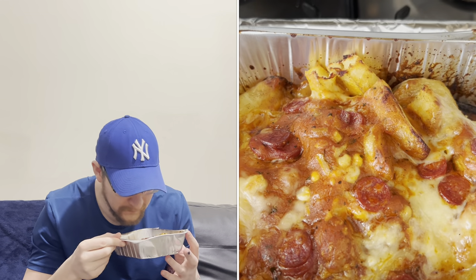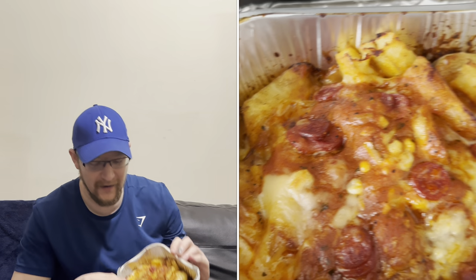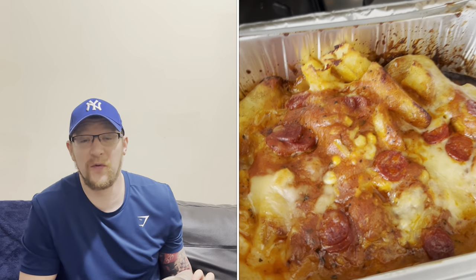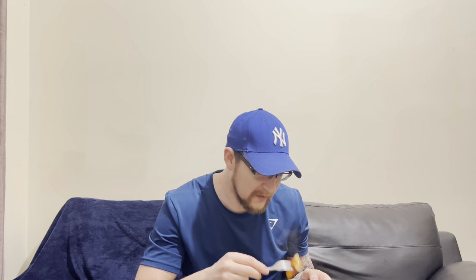I've got these fries out of the oven and they look really good — look at them! They smell good as well. I'll put a little clip of when I first took them out of the oven. They're in a little tray — no washing up if you're lazy! They're piping hot as well. Look at that — a bit of pepperoni, bit of cheese.